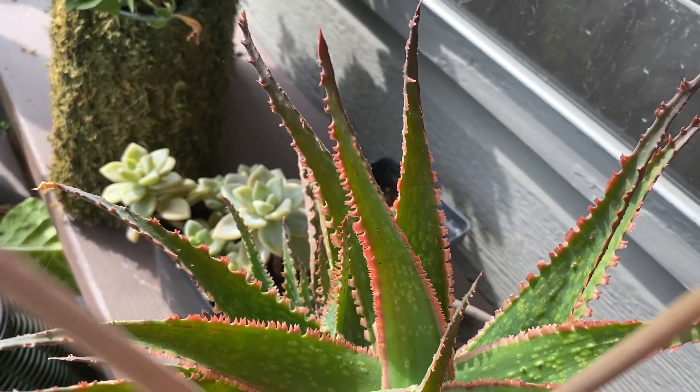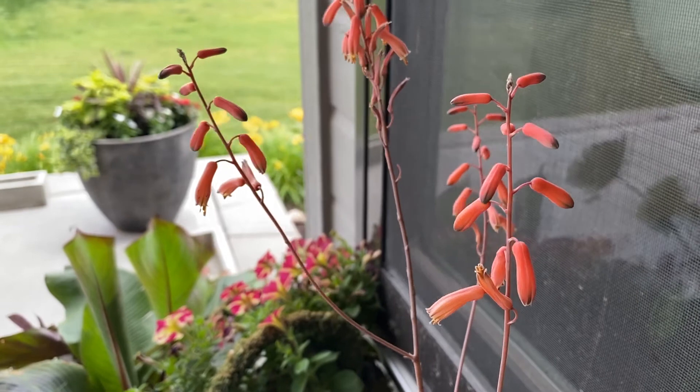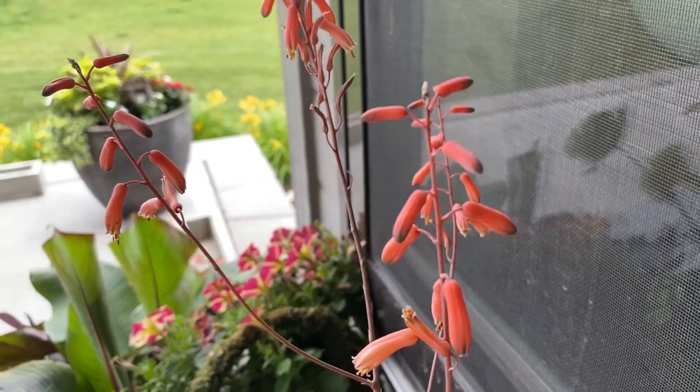The last couple of summers I've had my aloe it has flowered. I think you have to have a pretty mature aloe in order to get a flower. I've had this one for about two or three years, and it was pretty big when I got it so it's probably pretty mature. I think the lucky number is seven years or so. But what I've done in the past is once I get that beautiful flower — it's a really pretty coral-y pink — I cut it off.